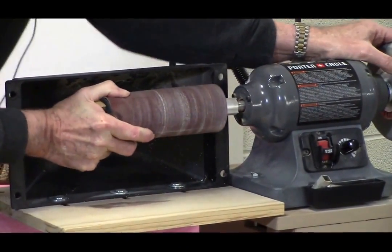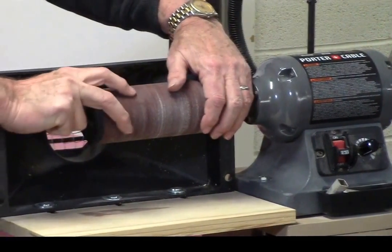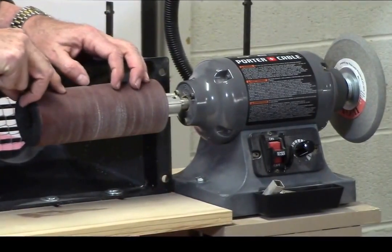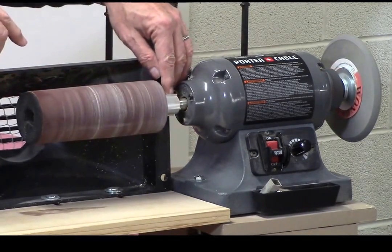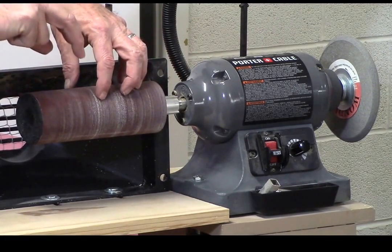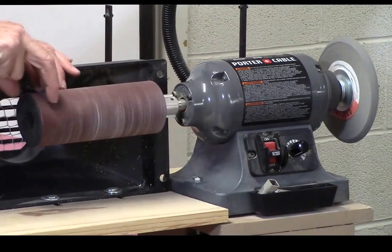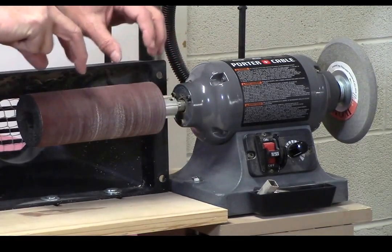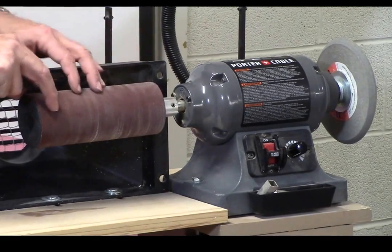Here's what it looks like, and it goes on here like so. I bought mine at Judy Gale Roberts. The drums are $4.95, and the actual spindle with the collets — I think they give you 80 and 120 grit — and I bought the other two to have all the grits. That's $34.95, and then this is $4.95 for additional ones. I've had it for two years now.